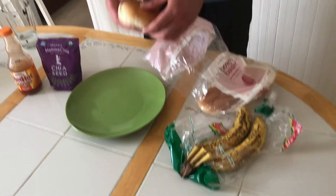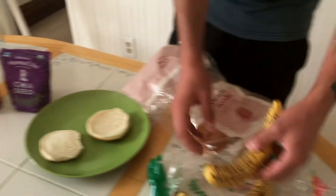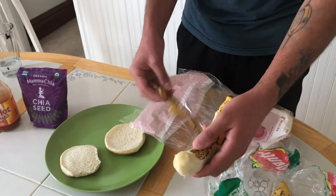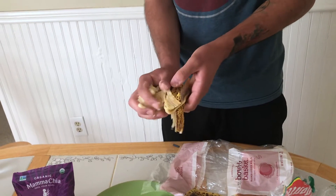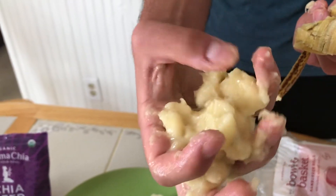Here we have some white bread buns right here — or one bun, top and bottom. And then right here we have our bananas. I believe these are Del Monte. You probably know where this is going. Super simple. We're just going to take this banana. A lot of people probably haven't done this at home before, but it's really...